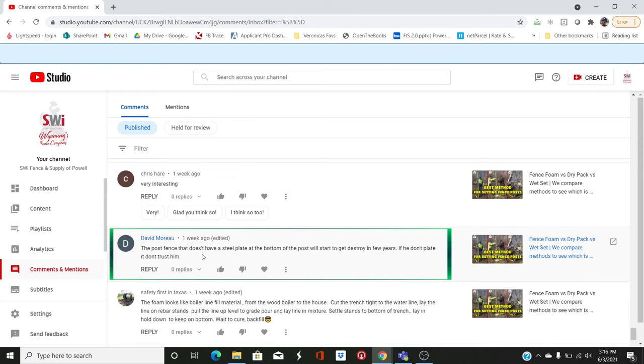On the fence foam versus dry pack video, someone says the fence post without a steel plate at the bottom will start to get destroyed in a few years. I really don't know what that's about — I've never seen anybody plate the bottom of a chain link fence post. We seem to get a lot of advice from people who aren't actually in the fence business.